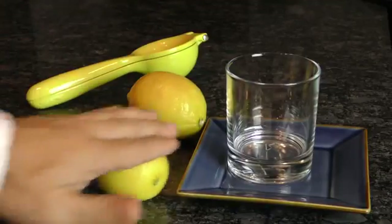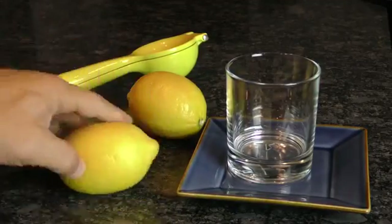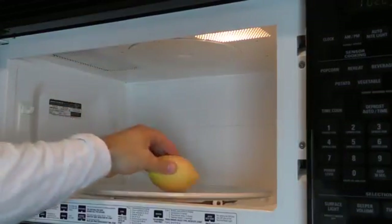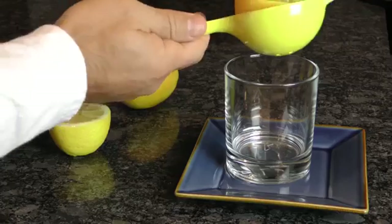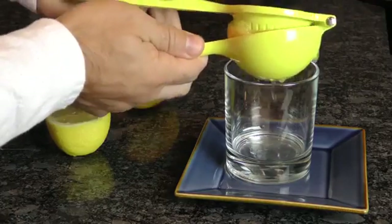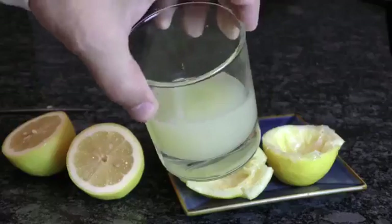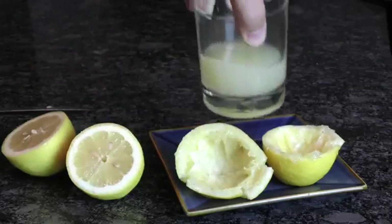Some of you may know the trick of rolling your fruits around to soften them before you cut or juice them. But did you know you can get the most out of your squeeze by nuking your fruits in the microwave for 10 to 30 seconds? This will soften thick peels and burst tiny juice vessels within the fruit, allowing you to get more juice out without all the work.